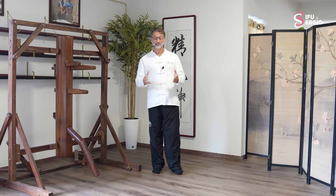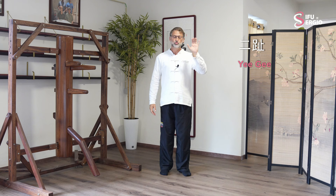Yi Ji is character 2. Yi is 2 — the Chinese character for 2 — a long stripe and a short stripe.